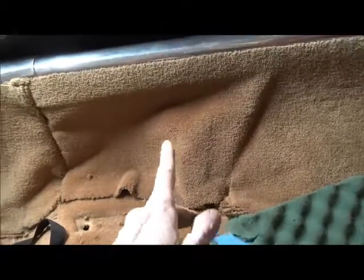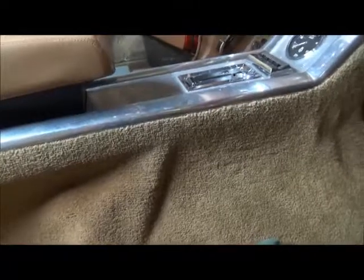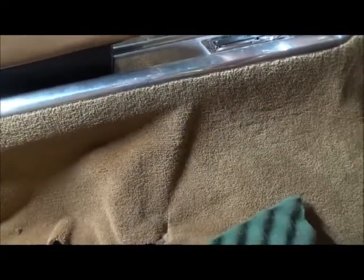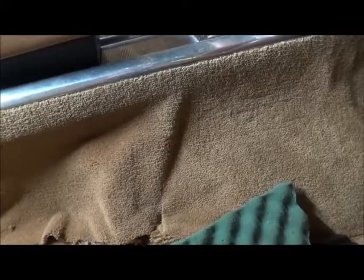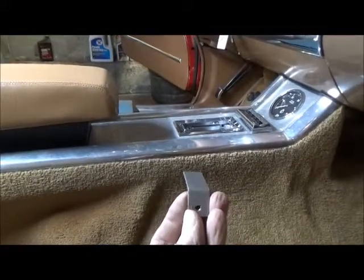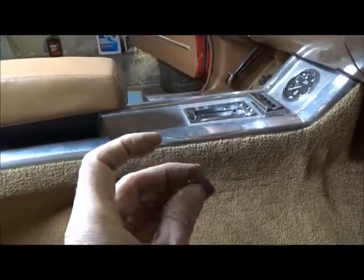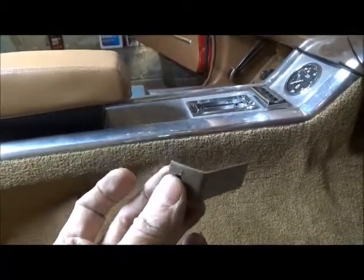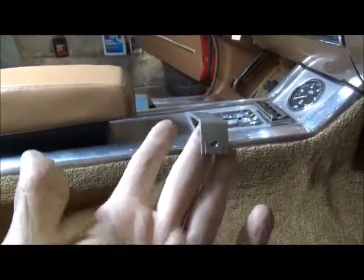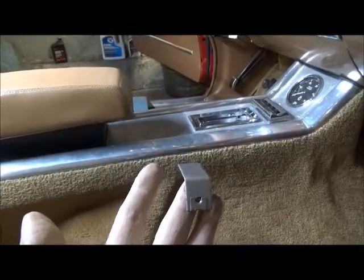The trick seems to be coming from the back, and you've got to hold them. As you tighten them they'll want to flop down, so you've got to actually keep your fingers on them, and then it'll go flat. Now I'm going to try to do the front ones from the back as well.